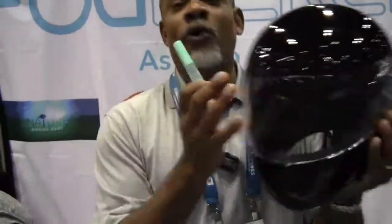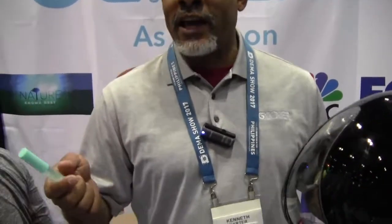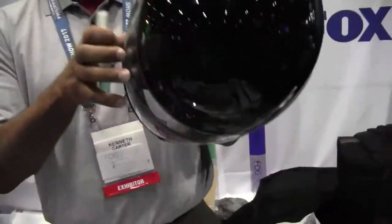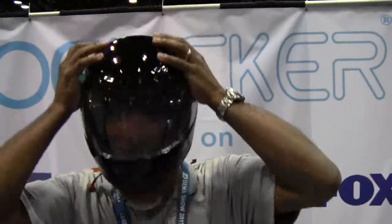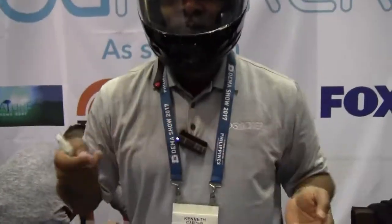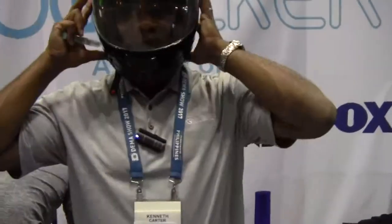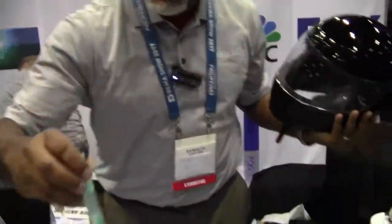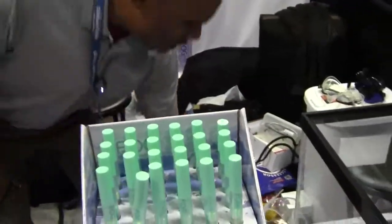So for skiing, for motorcycle helmets, for football visors, hockey visors, all that kind of stuff. Works the same way — coat the inside of your visor, let it dry, and you're good to go. So that's one thing we're really excited about. We just launched that, for dry land.